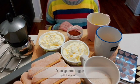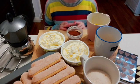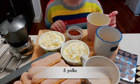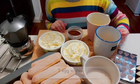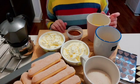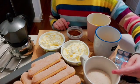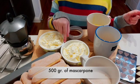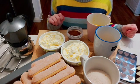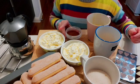You will need five organic eggs but you will have to split them in different ways. You will need five yolks and three egg whites. You will also need five spoons of sugar, 500 grams of mascarpone, cocoa powder, and coffee.